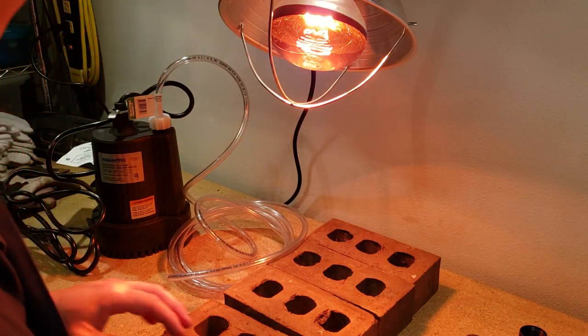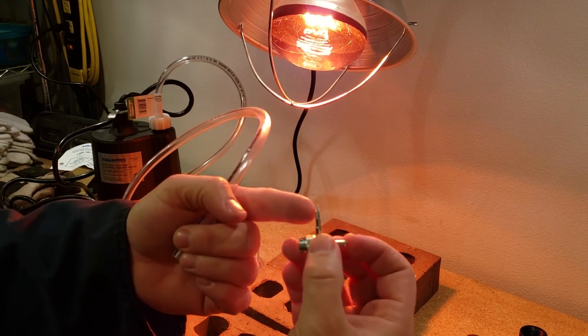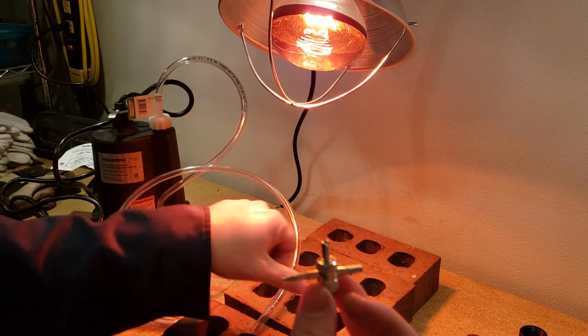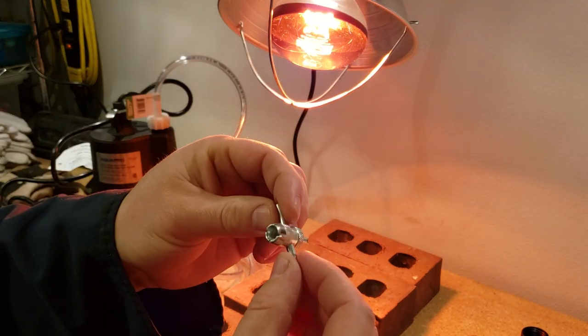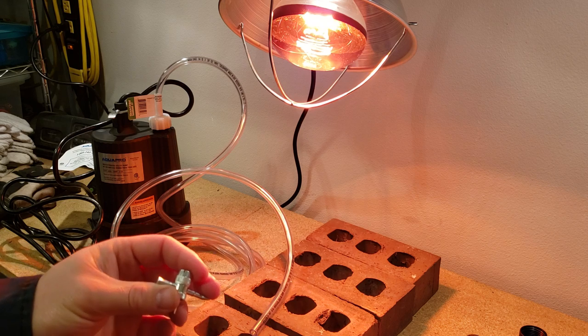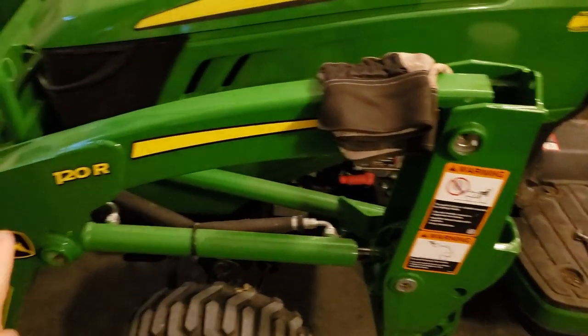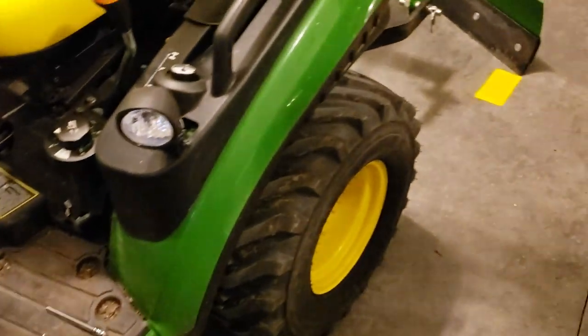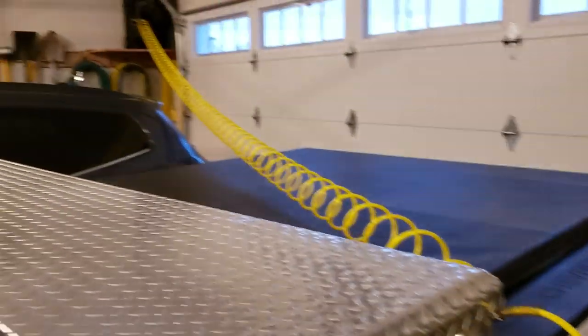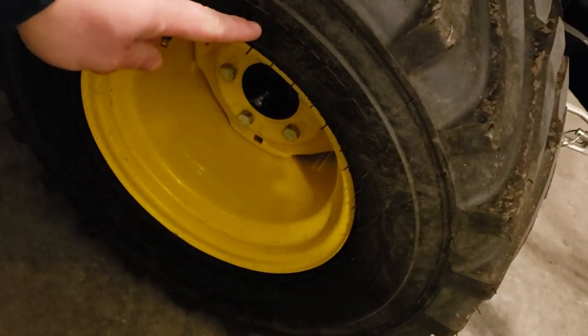The valve stem tool allows you to tap the outside of the valve stem, clean the inside, remove the valve core, or tap the inside where the valve core goes. So we're going to remove the valve core next. We're back with the 1025R — tools laid out, tires ready to have weight added, airline pulled over so we can air the tires back up when done.